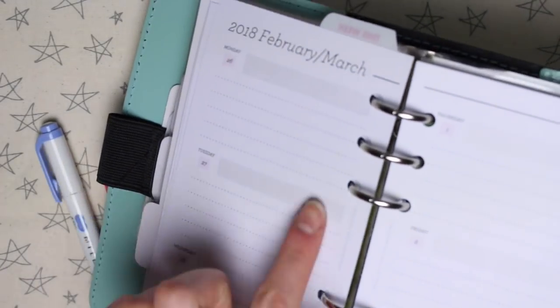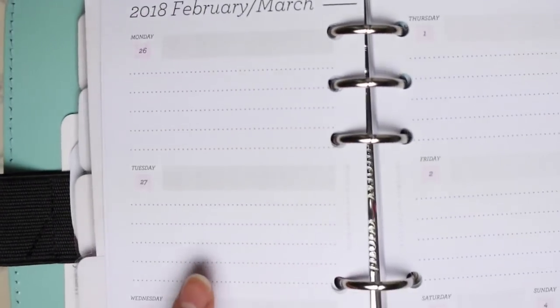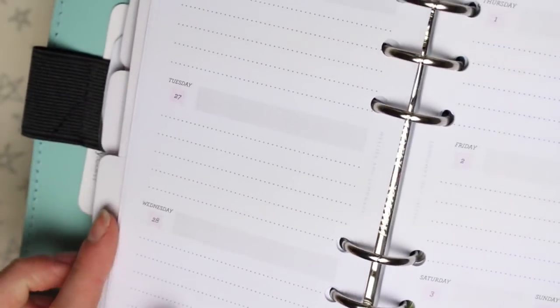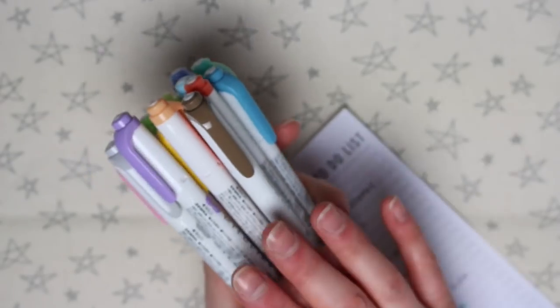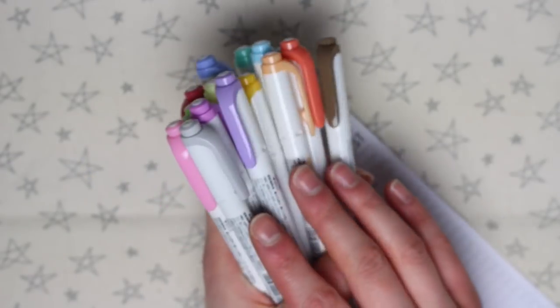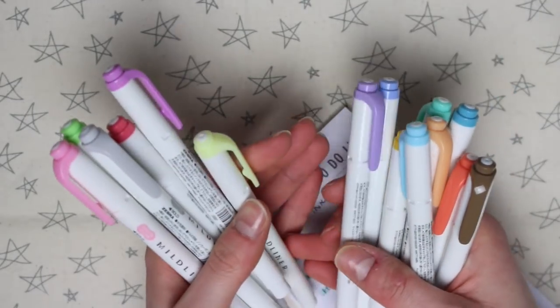This is the back of the weekly page I'm using at the moment and I've highlighted three things on here, but you can't see them at all on the back — so the bleed-through is minimal on this paper. If you have any questions then let me know below and I will get back to you. Thank you so much for watching and I'll see you in my next video.